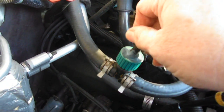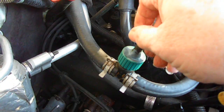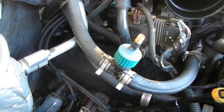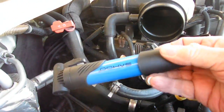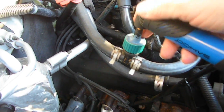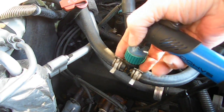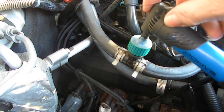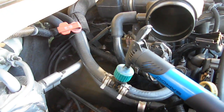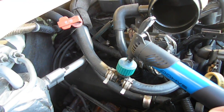All you have to do is screw this on, pull the cap off, and I bought this cheap bicycle pump. You just put that pump right down there, pop that lever up to lock it on.